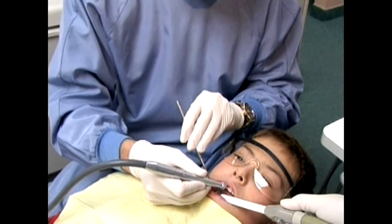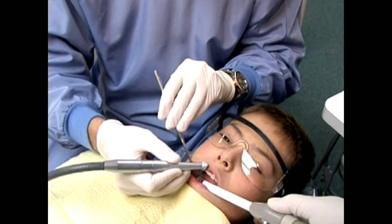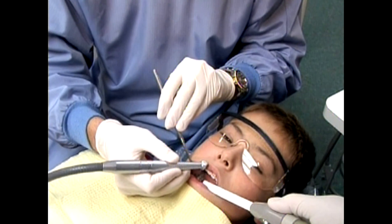Unlike the high-speed drill, Waterlase MD laser prepared surfaces are free of necrotic and infected smear layer and retain the natural microstructures of the teeth. Because there is no vibration and detrimental heating, the laser cavity preparations require minimal to no anesthesia.